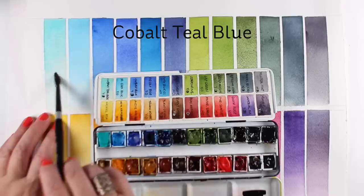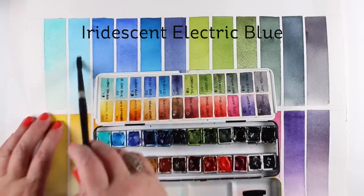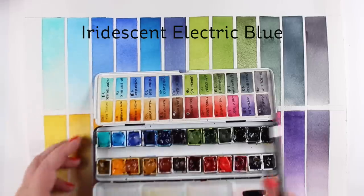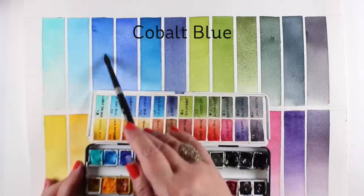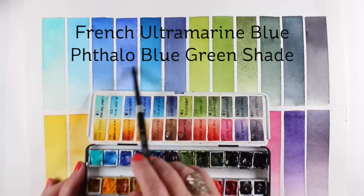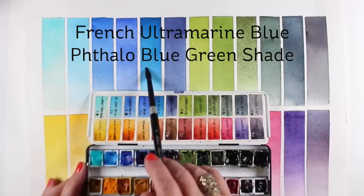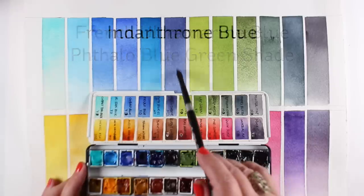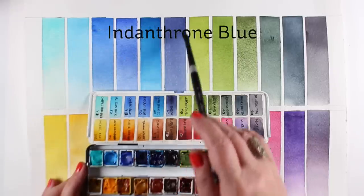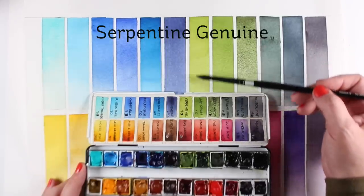Cobalt Teal Blue — gorgeous granulation, and I like the color. The Iridescent Electric Blue is really pretty as well; it's going to be really fun to play with. The next blue is Cobalt Blue, and I like using it with Burnt Sienna. French Ultramarine and Phthalo Blue Green Shade are from the Six Essentials set, and I have lots of those in here. Indanthrone Blue has made it in from my last palette — nice dark blue, makes a rich navy when you need it.